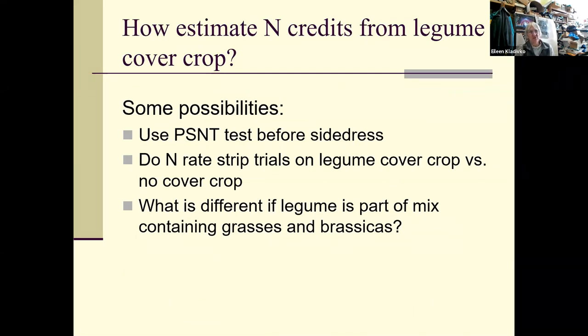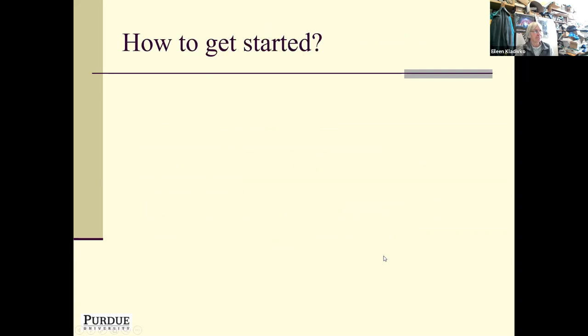Some possibilities for estimating nitrogen credits: in Iowa, the pre-sidedress nitrate test (PSNT) is used for things like alfalfa and manure contributions, and that's a possibility to get some idea of nitrogen status before sidedress. You could also conduct your own nitrogen rate strip trials with legume vs. no cover crop. If the legume is part of a mix that contains grasses and brassicas rather than being the sole component, a lot of the work shows the nitrogen credit is quite small unless the legume is the dominant component of that cover crop mix.